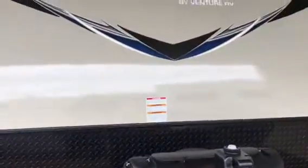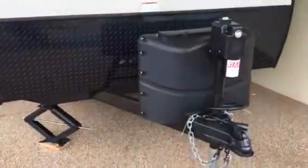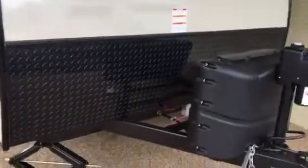Hey campers, Don Ironman with All Seasons RV here going over the Sonic product today. This is the 190, and I just wanted to go over a quick video with you. Very, very nice, well-constructed unit here.